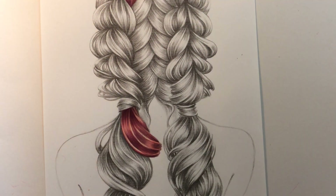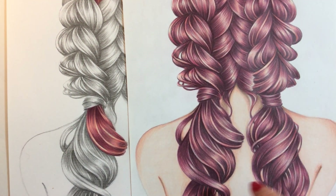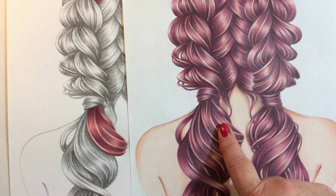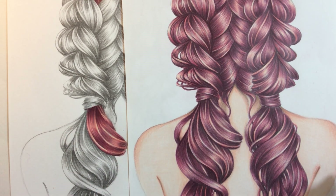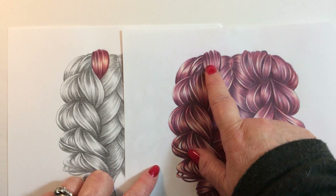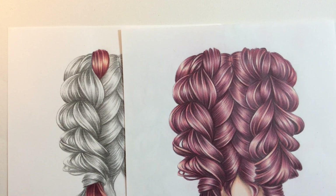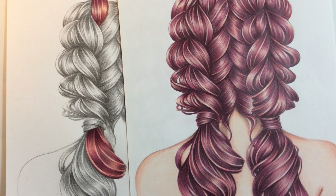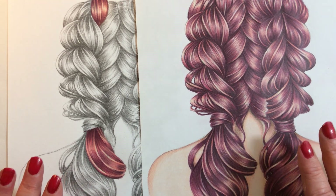I just want to show you a comparison. You'll see they're quite different — even though they are the same colors. With this one it's darker, so I've used more of the red violet. With this one I've used more of the medium flesh. You can see how dark that is compared to this — I've used more highlights here. So that's why this color combination is so fantastic — you can make it your own even though it's the same four pencils.